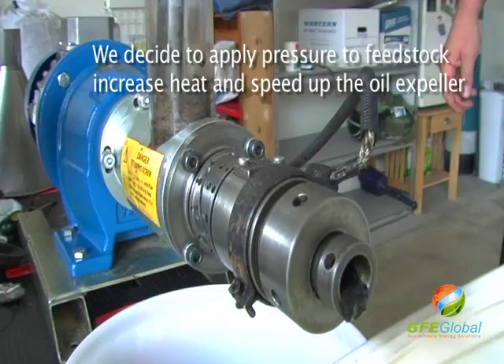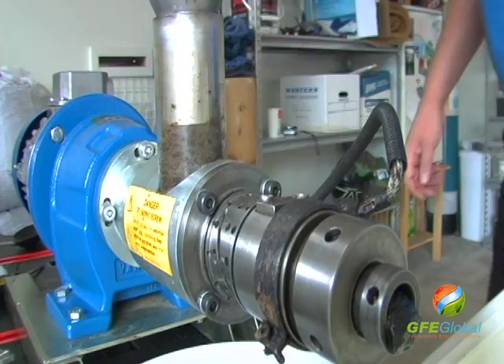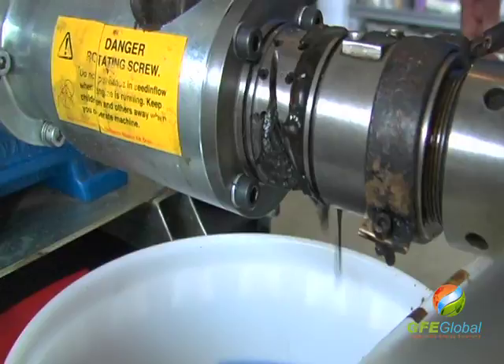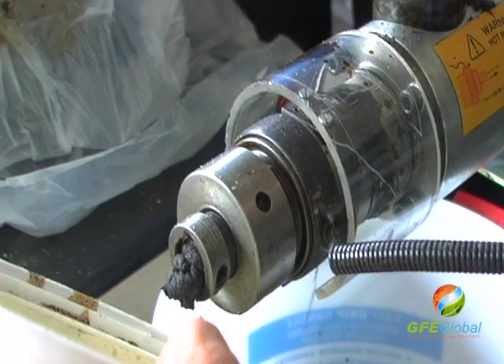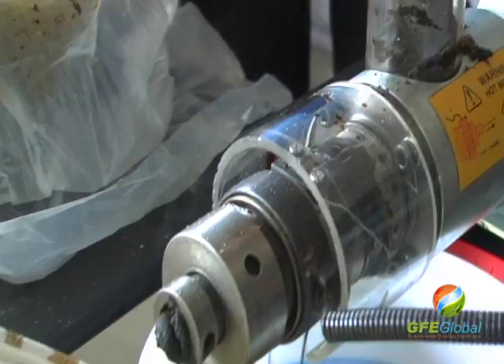I'm not taking it real fast. So what happens is that it lets more of the slots come in until it gets streamlined. Oil is coming out there a little.